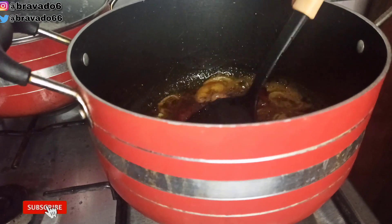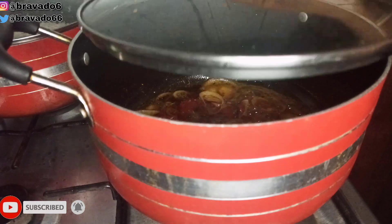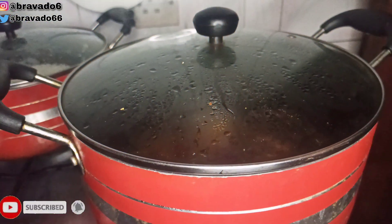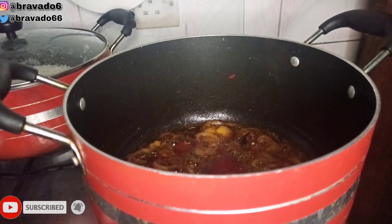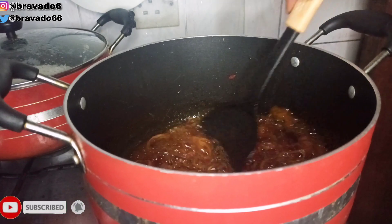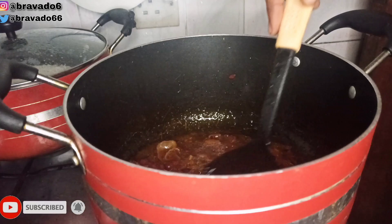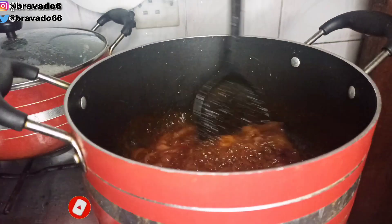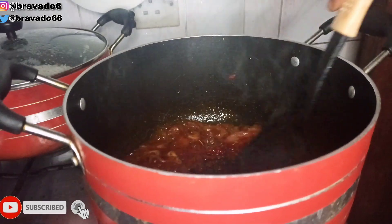I stirred everything together to combine, then covered and allowed it to fry for a few minutes. I came back to stir everything again to make sure it was properly combined. You want the tin tomatoes to lose their sour taste.